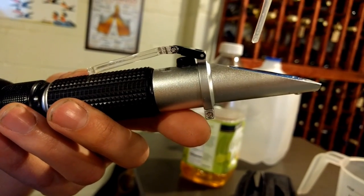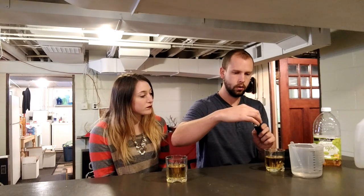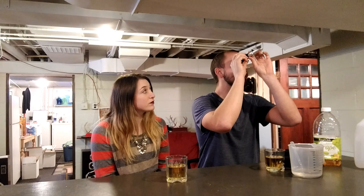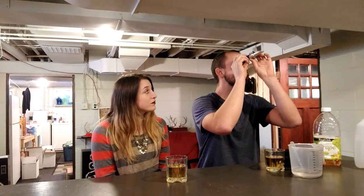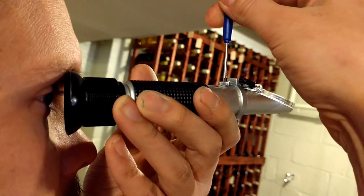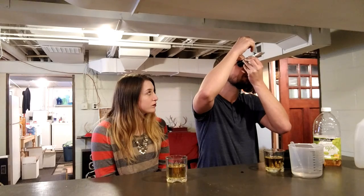So I'll just put a couple drops on there, close it, and it squirts the water out. And then I'll just look up at a light. So right now it's reading just above zero Brix. So I'll take a little screwdriver and adjust the screw until the line matches with zero.